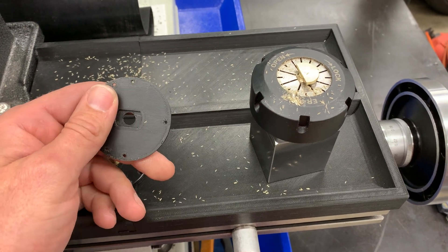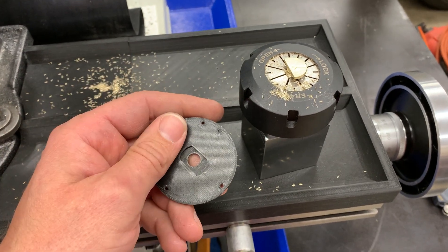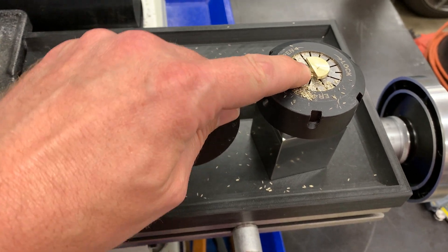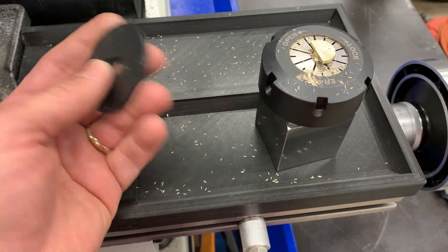I am nine-tenths of the way done with this, and I made a mathematical error and I machined this wrong. The threading's done, this was faced off. All I had to do was just mill the two flats to key this guy in here, and I screwed up.